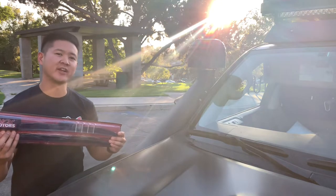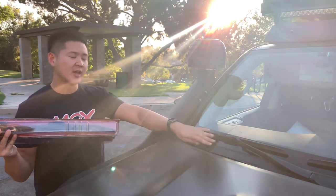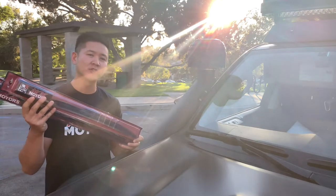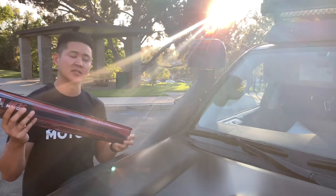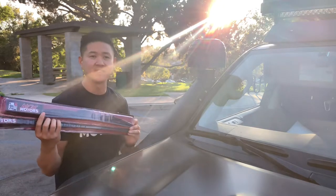Hey, what's up guys, Phil here. Thanks for joining in on another video. On this video I'm gonna be covering a wiper blade upgrade. I'm gonna be teaming up with Mox Motors - they sent me a pair of these wiper blades. They're pretty cool; they're actually inspired by an Initial D design.